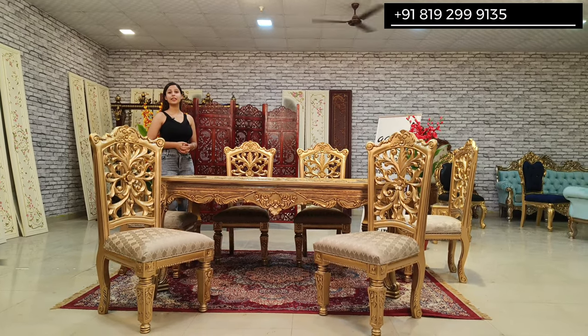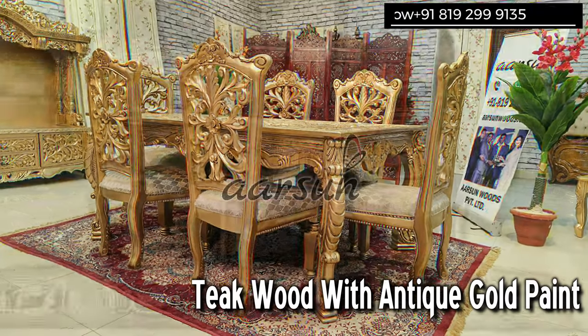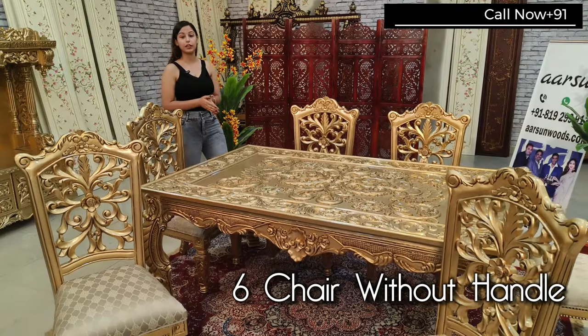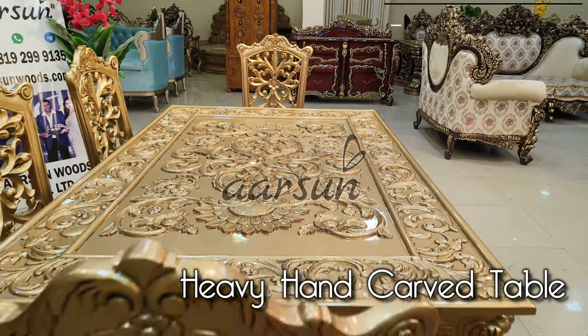Hello, welcome to Arson Woods. This is Tanisha Roda. Today I will be showing you one more beautiful dining set which is antique wood with antique gold paint. In this dining set we have six chairs without handles, as you can see, and with a very beautiful heavy carved table in the center.